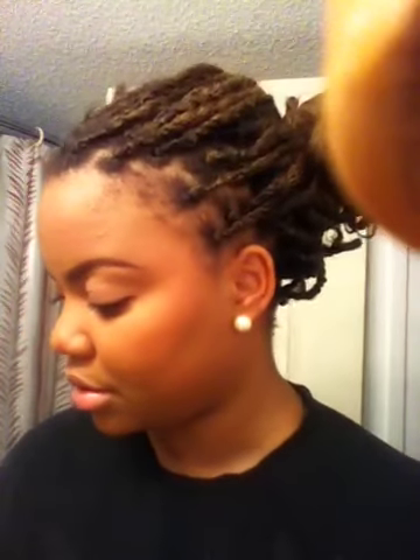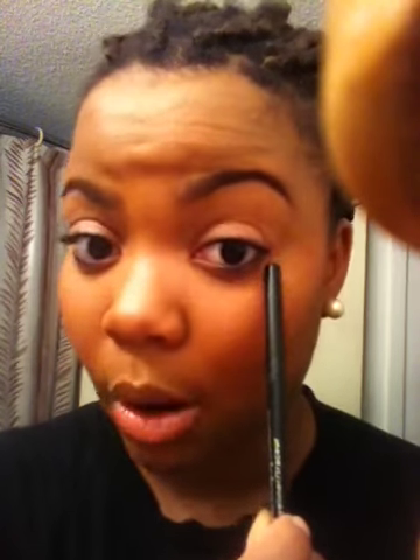I didn't mention the eyeliner — I used Maybelline Unstoppable in the color Onyx. I opened my eye, drew the line under my eyelashes, and went halfway along my waterline, both sides. I didn't go all the way across because black is more of a nighttime look, and since it was around one o'clock in the day I only did half. If I were using brown I would have gone all the way across, since brown is more of a daytime color.